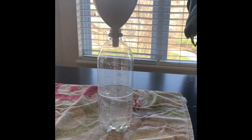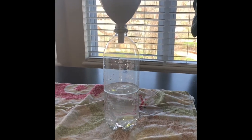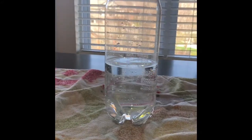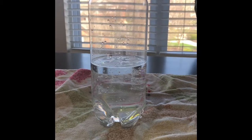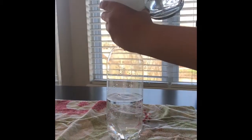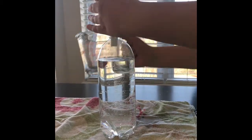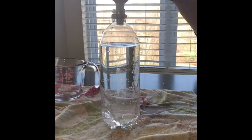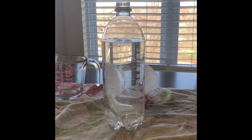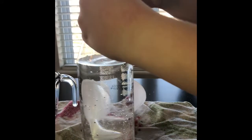Go ahead and fill that all the way up again. We'll put in another two cups. We're going to fill this almost completely to the top. Now we are going to place our other empty bottle on the top.